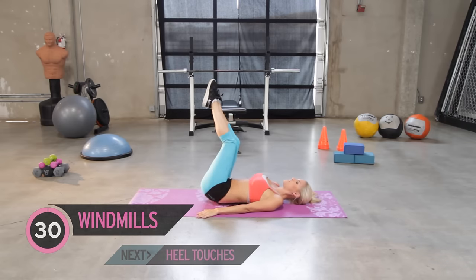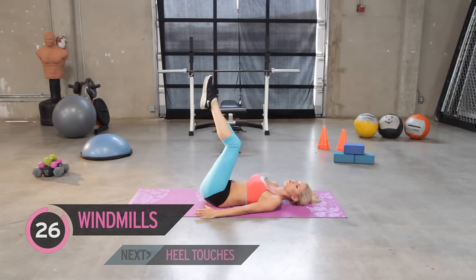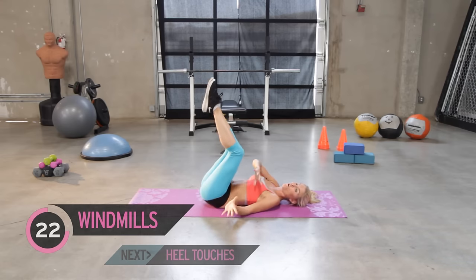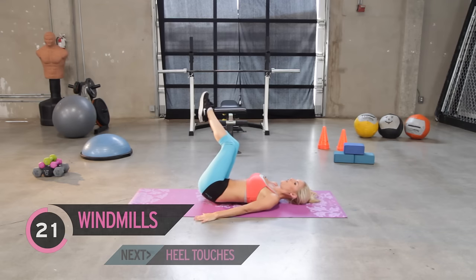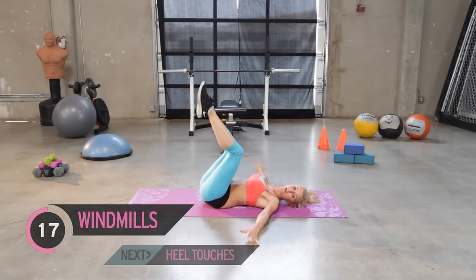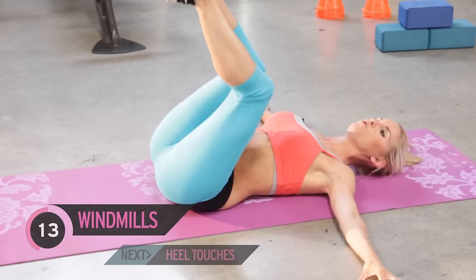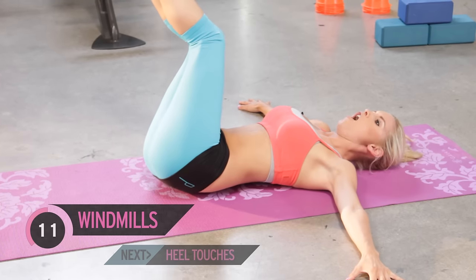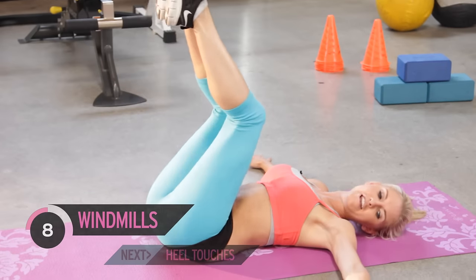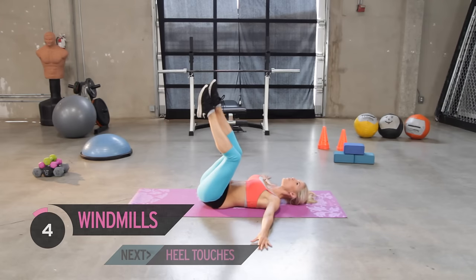Legs up, just go down to the side nice and slowly. We want to make sure it's controlled. If you can only go partway before you feel like you're going to fall, come back up — over time you're going to be able to get further and further down to the ground. If you want, put your hands out to the side for more support. Can you feel that burn in your belly? It feels good — I know that I'm working.